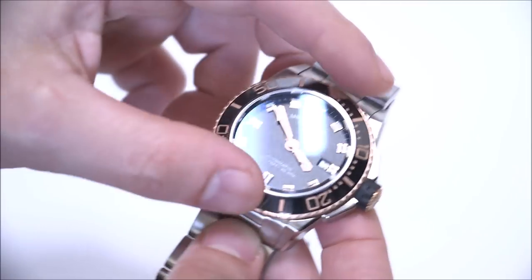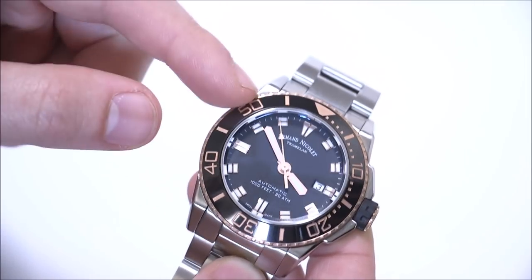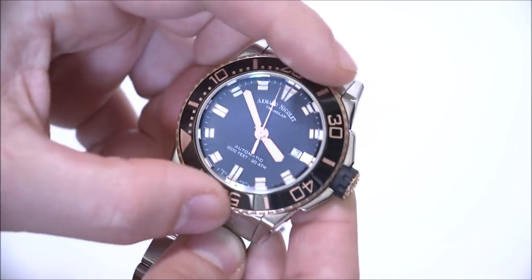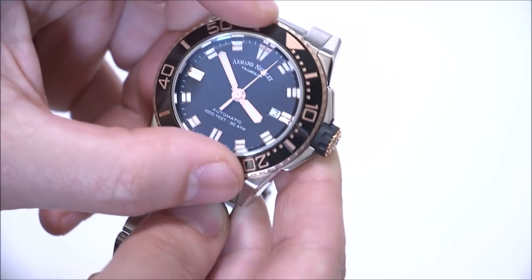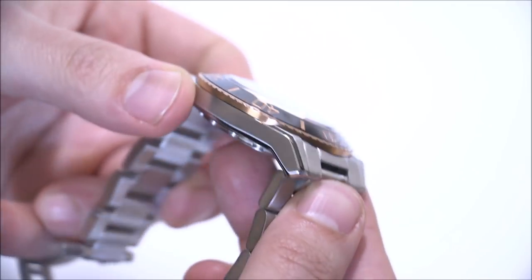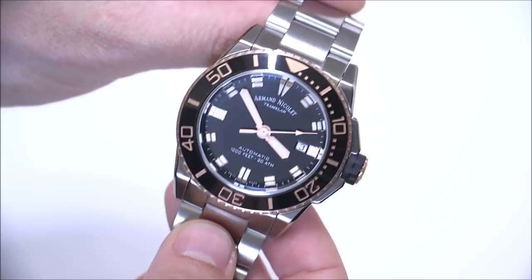The rotating bezel has a ceramic insert, and among the different models there's this black bezel as well as a blue one. You can see the bezel turning — it's fine, a little bit on the loose side, but nothing bad. I like the look of not just having a ceramic bezel, but a sloped ceramic bezel, which gives it a little bit of an upgraded look.